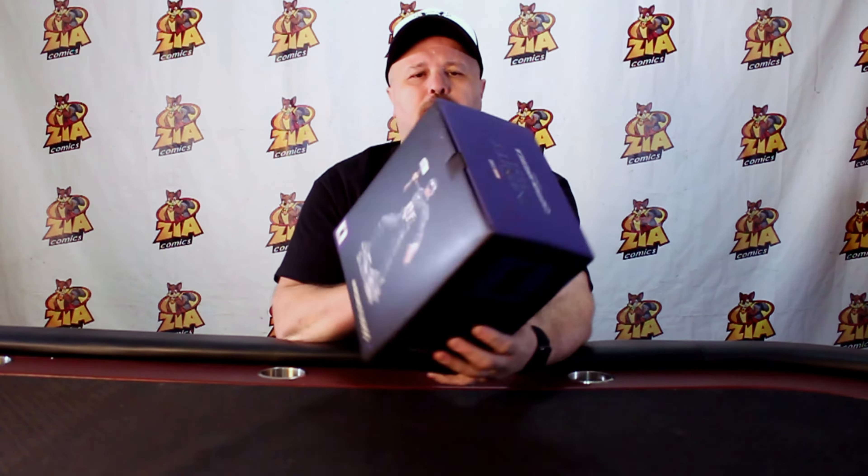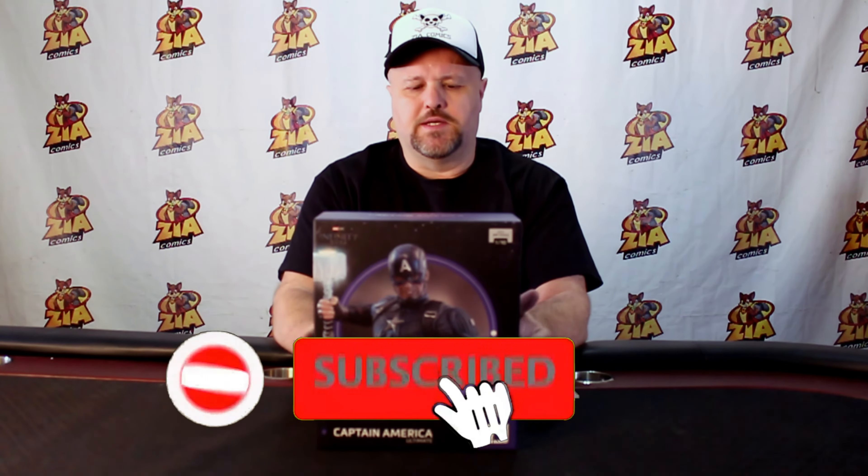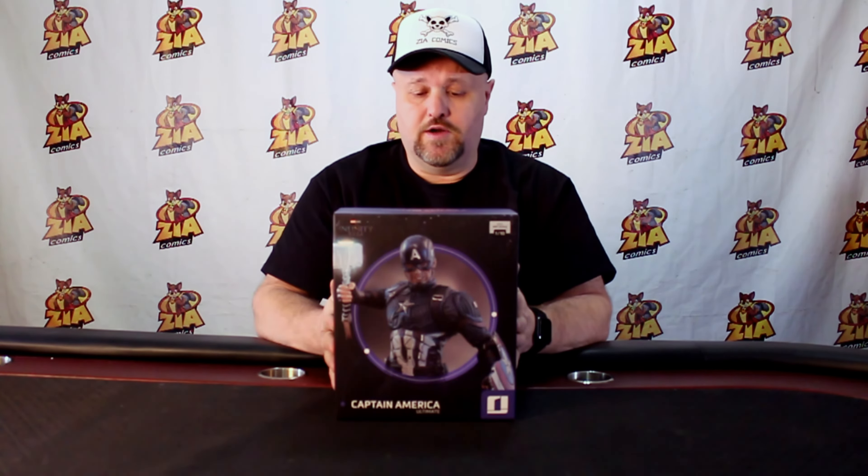BAM! Look at that Captain America Ultimate from Infinity Saga. Yeah, this is gonna be a nice piece, man. You see, that's the pose where he finally holds Mjolnir and everybody lost their mind in the theater when that happened. Very iconic pose and scene.